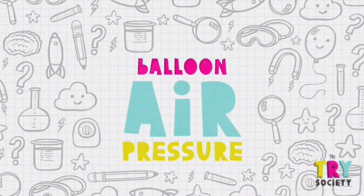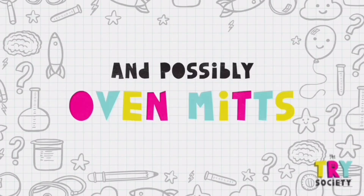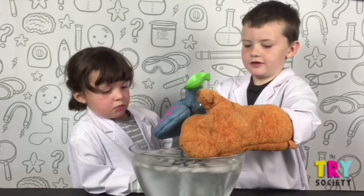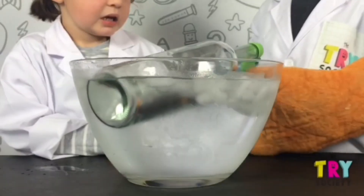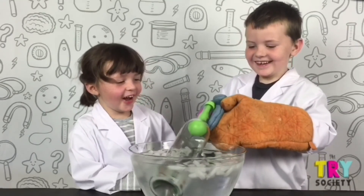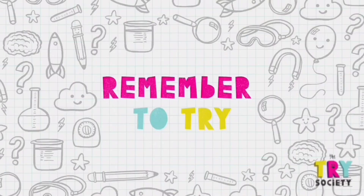Five, balloon air pressure water. What you'll need: a balloon, a hot bottle, ice cold water. It's already done. Nothing's happening. Oh my gosh, this is stuck back in. This is stuck too. You can try this.